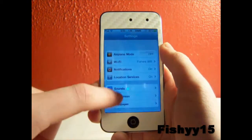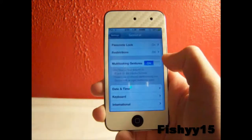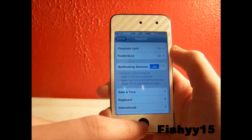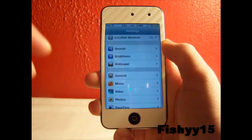To get multitasking gestures, just go down to General, go down a little bit and you'll find Multitasking Gestures. You can enable or disable that by just toggling it right there, and under this you get the instructions on how to use them.